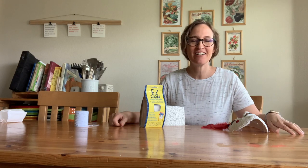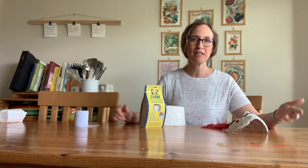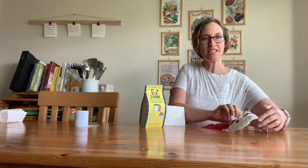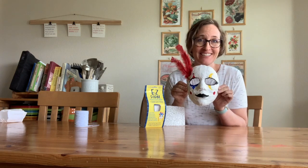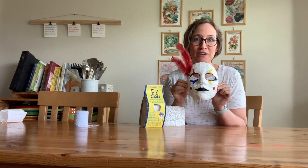Hi! We are ready to start our next project, which is going to be plaster masks. These are really cool because you form them on your own face, so they're an exact fit for your face.